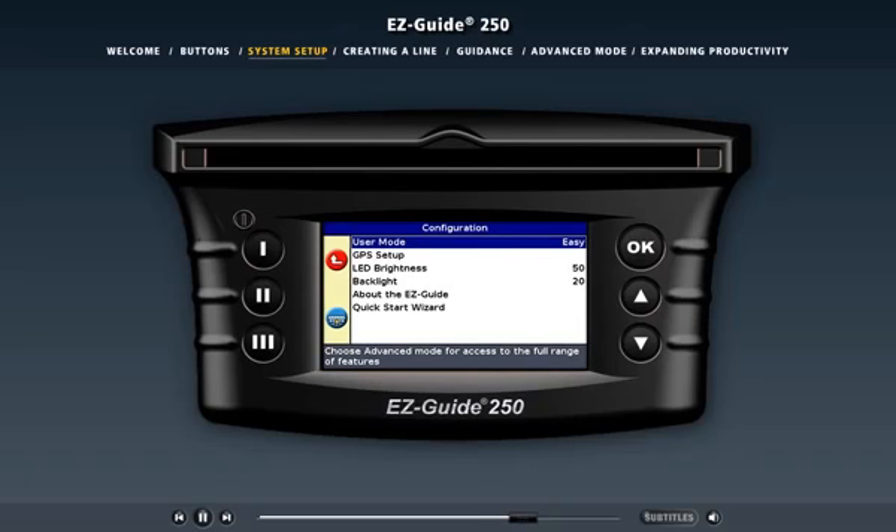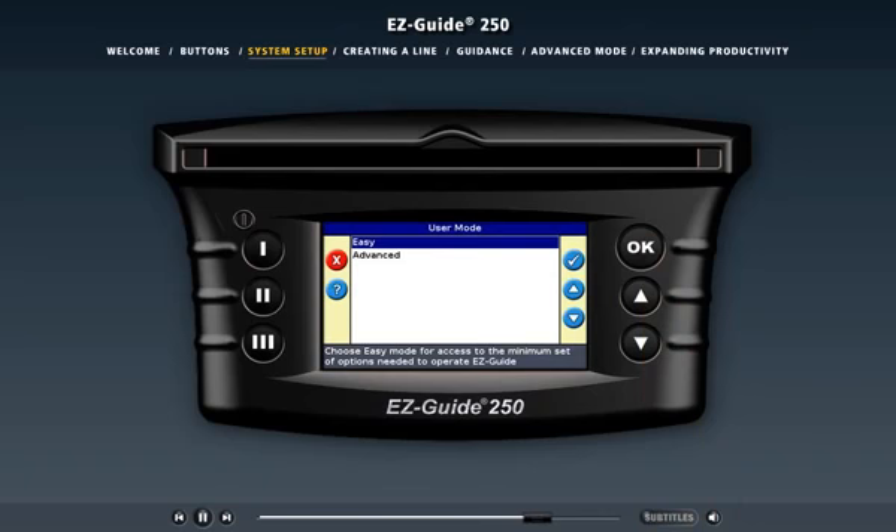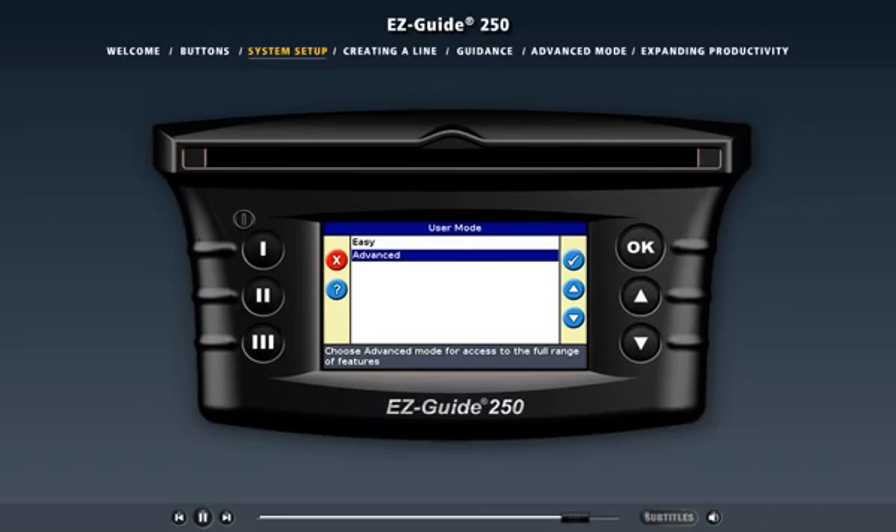Another way that the light bar makes operations easier is its unique user modes. The light bar has two: easy mode and advanced mode. In easy mode, the configuration menus and guidance functions are simplified to quickly allow you to begin driving — this is useful if you just want to start working. However, in advanced mode, experienced operators can access additional configuration menus and perform more complex functions like designating individual fields by name and exporting specific data.